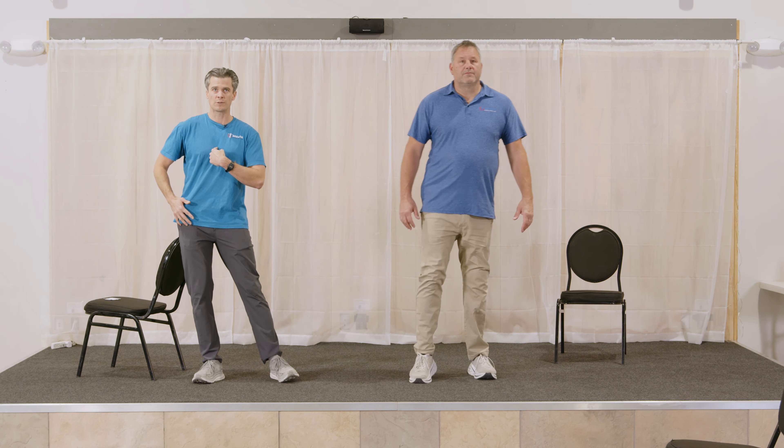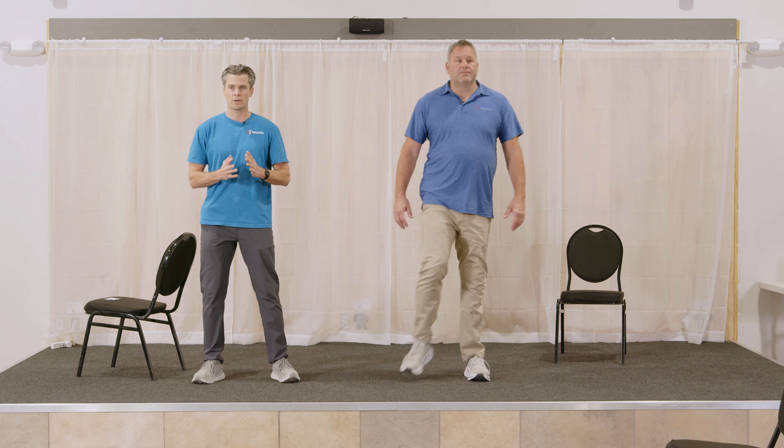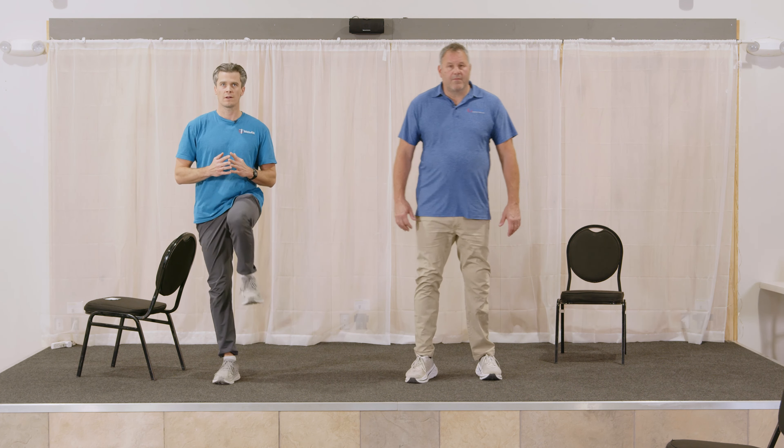What we really want to focus on as we're shifting is our shoulders. We don't want to shift like this — see how far the shoulders are moving? What we want to do is shift without kicking our hip out as we shift over, so our shoulders don't have to move through as much range of motion. If we're comfortable, we can even add a little bit of a knee raise.